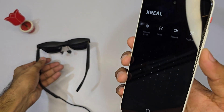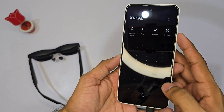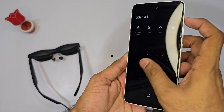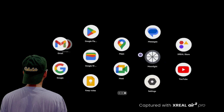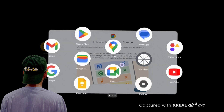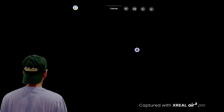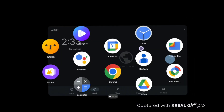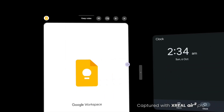Once you connect the glasses to the Beam Pro, the Nebula OS system will automatically activate, along with the controller interface. You'll notice a touchpad in the center, a few quick access controls at the top, and a home button at the bottom. When you wear the glasses, a grid of apps will appear in front of you. You can use your phone as a controller, leveraging its built-in gyroscope to point and interact with items on the screen. The orange button primarily functions to change the display mode — you can keep apps stationary or allow them to move as you turn your head. When the glasses aren't connected, this button can also be used to take photos.